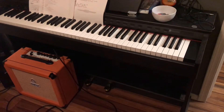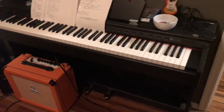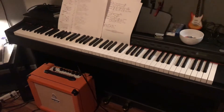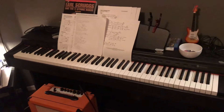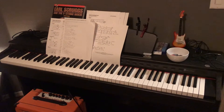Starting off with the piano — it's a Williams Rhapsody 2. Nothing special but it's a pretty good piano. It's got weighted keys, different sounds, and different effects on it.